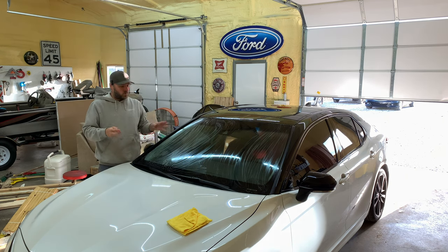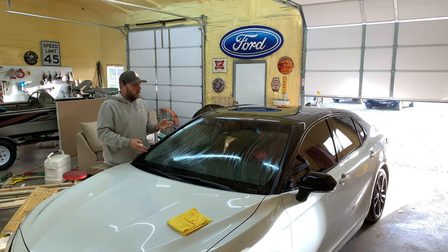Once you have your soap on, you want to let it completely dry. I'm going to take a blow torch and just go over it lightly and get it dry because I ain't got time to wait.